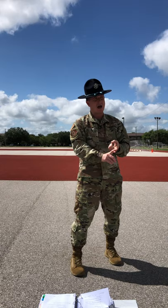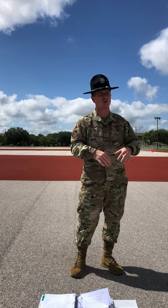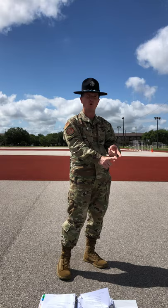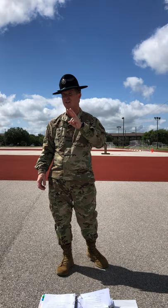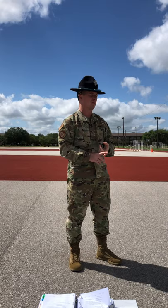Today I taught you how to perform an about face. I showed you how the drill movement looked when done correctly. After that I taught you the requirements needed to perform the drill movement properly. I then broke the drill movement down into slow motion so you could see every single aspect of what my body did at any given point in time. We then learned by the numbers, then coach-pupil, and finally had the opportunity to apply as a flight. This was all to meet our objective: without reference, perform individual drill movements on command with no more than two instructor assists per movement.